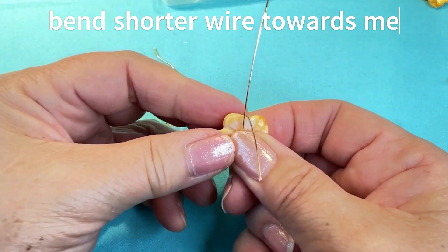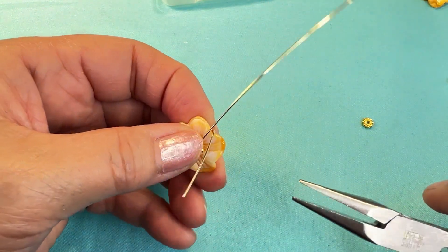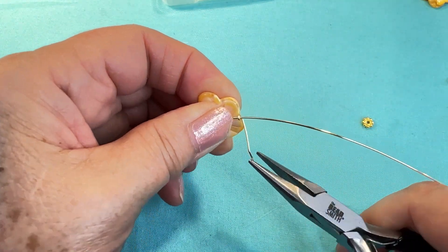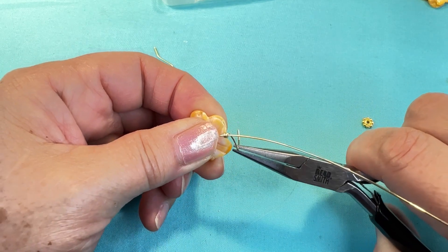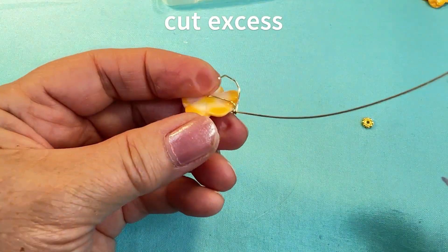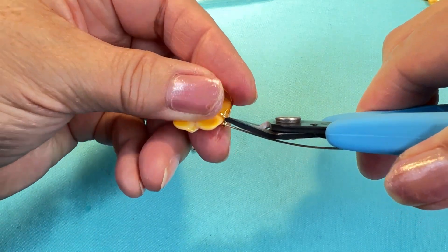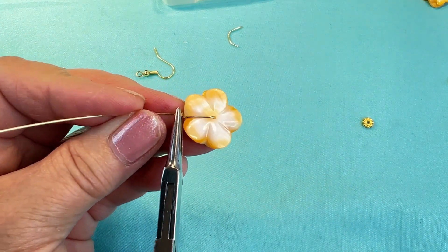The long wire I'm gonna keep straight up. Then using my chain nose pliers I'm gonna come around and wrap around the straight wire two times, cut the excess off of the back, and pinch down the little burr.